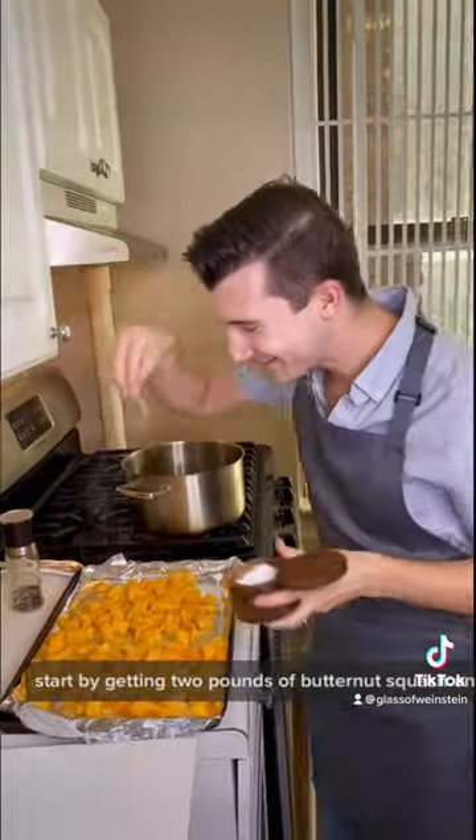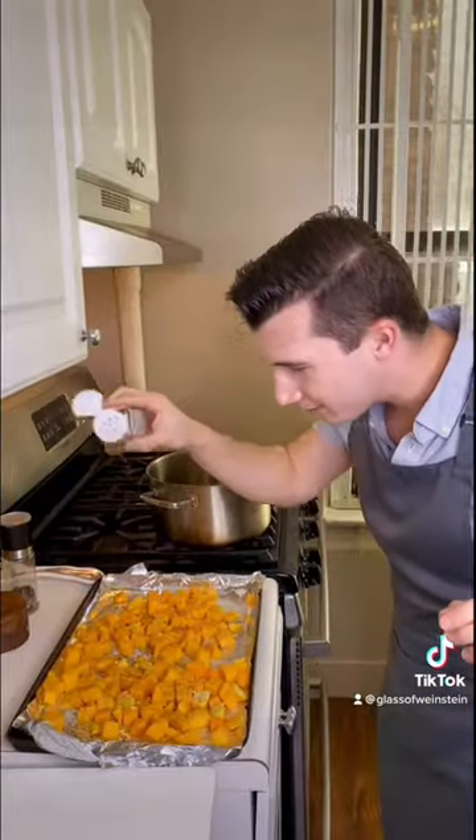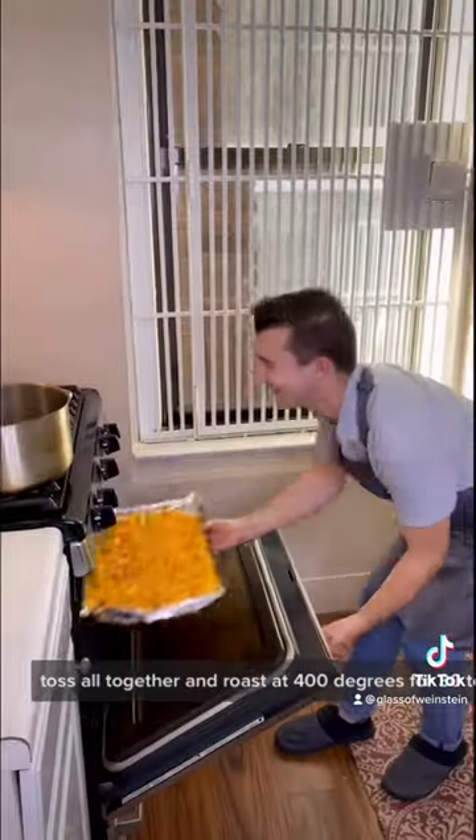Start by getting two pounds of butternut squash onto a baking sheet with salt, pepper, olive oil, and some nutmeg. Toss all together and roast at 400 degrees for 30 to 40 minutes.